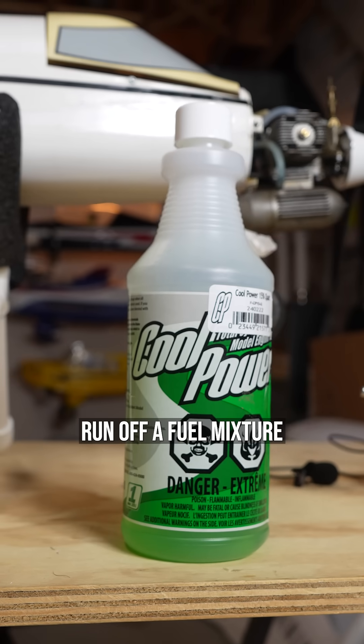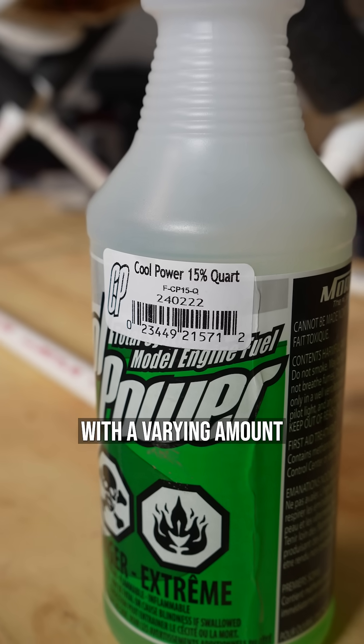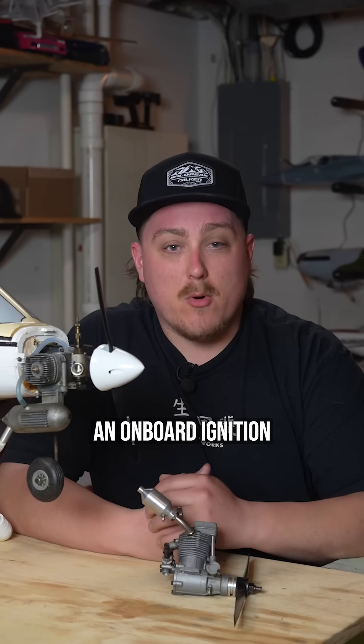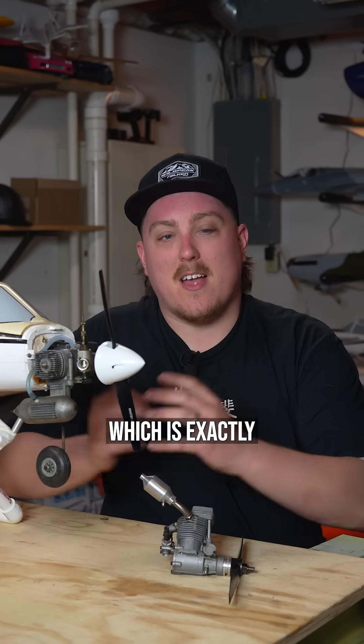These nitro or glow engines run off a fuel mixture of nitromethane and methanol with oil used for lubrication, and you can get it with a varying amount of nitromethane percentage. Since this is a pretty simple system that doesn't require an onboard ignition or coil or anything like that, it keeps things compact and lightweight for our RC planes, which is exactly what we want.